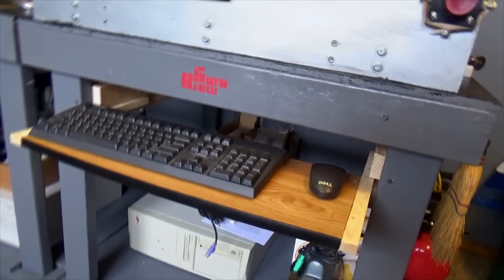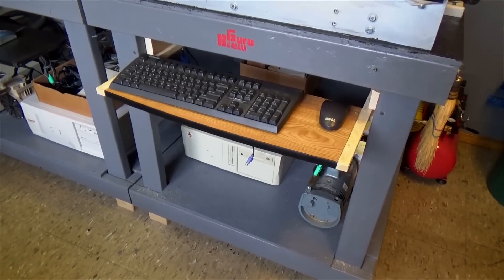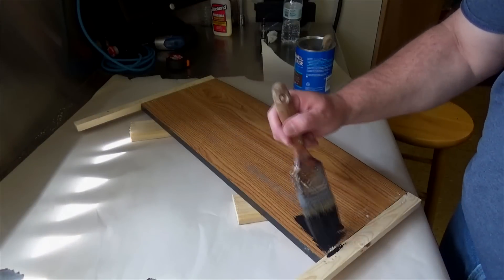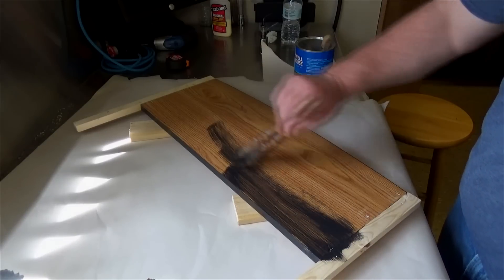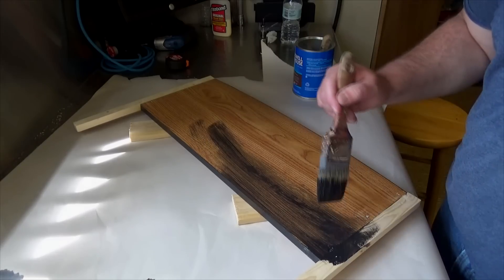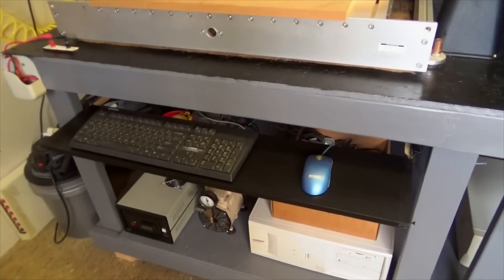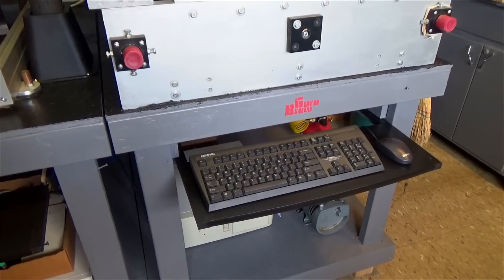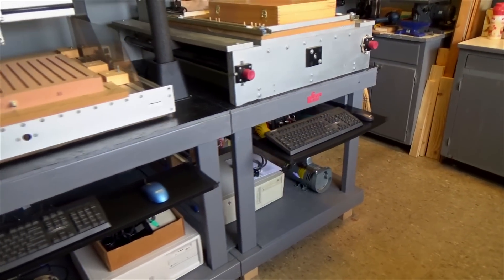Got it mounted up there — looks alright. There's the other one. Put some paint on it, call it done. For a guy who doesn't like to paint, I sure do a lot of it — I keep getting roped into painting and I do hate it. This is going to take quite a few coats too. A little paint makes all the difference, doesn't it? I like these slide shelves — they work really well and they're easy to make too. Another thing done off my list.